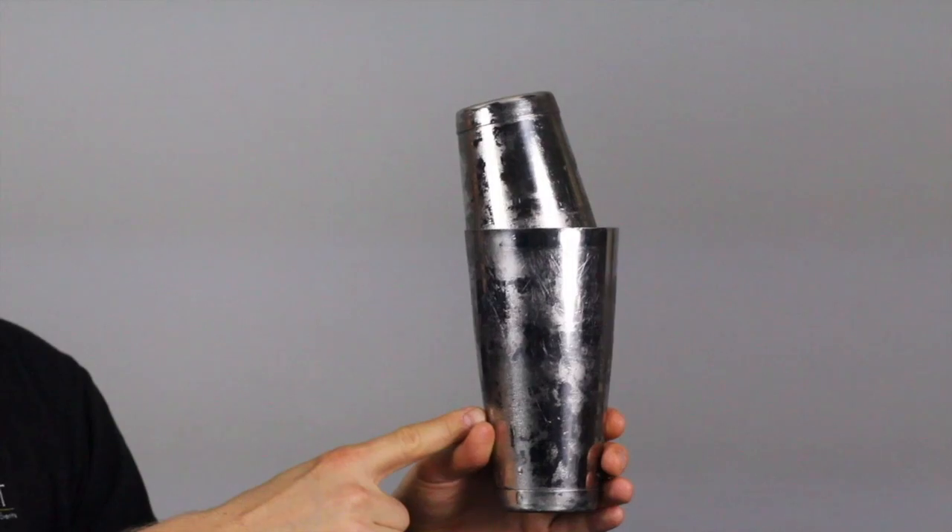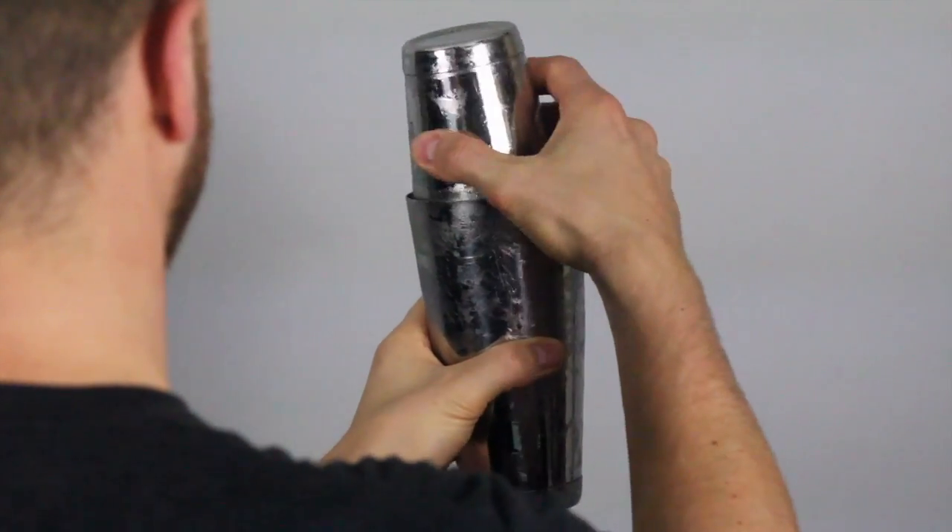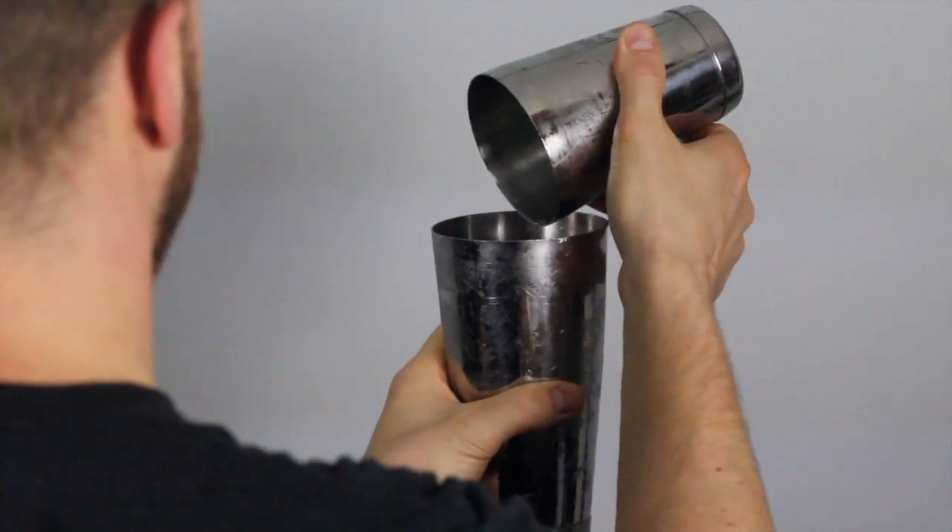To break the seal, make sure the straight line is facing you. Give the large tin shaker a tap with the bottom of your palm at 4 o'clock and separate.